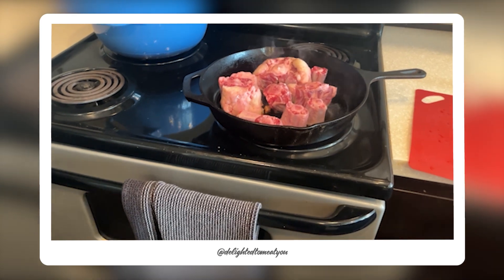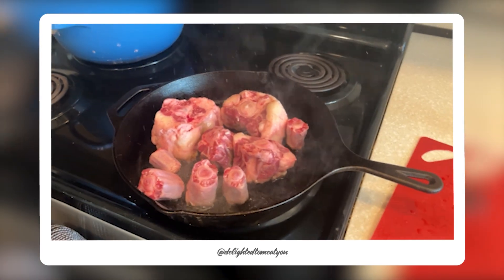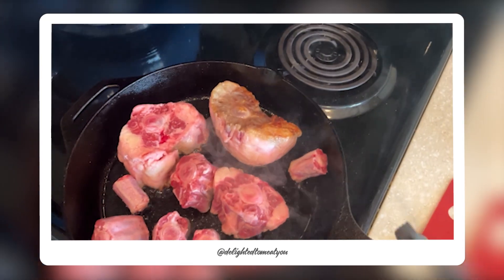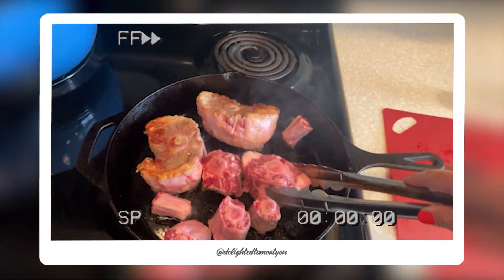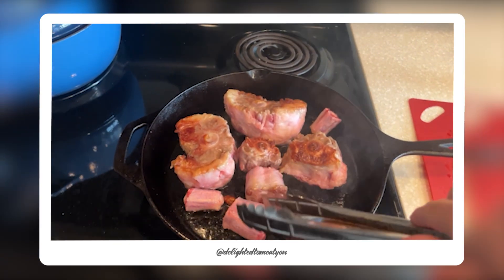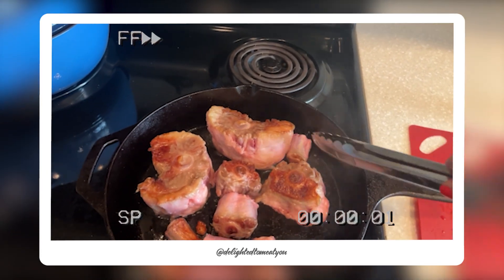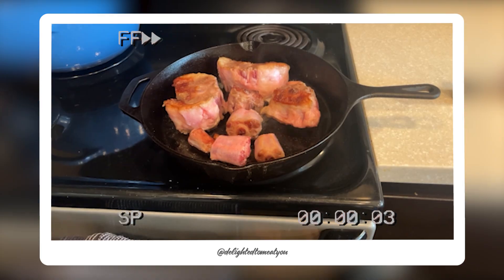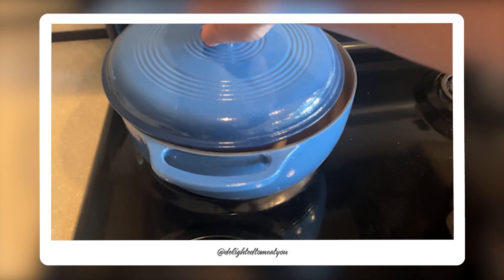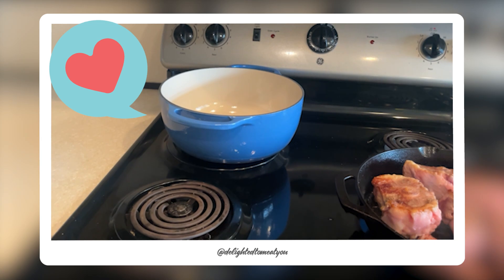I haven't exactly been timing this, but I think it's been about two minutes, so I'm going to flip them over to the other side. Nice and brown — that's good. Those little ones don't really want to stand up, so we'll just put them on their side. I think those are good enough. I am now going to transfer them to this ceramic coated cast iron that I just got. Isn't it beautiful? I love it.